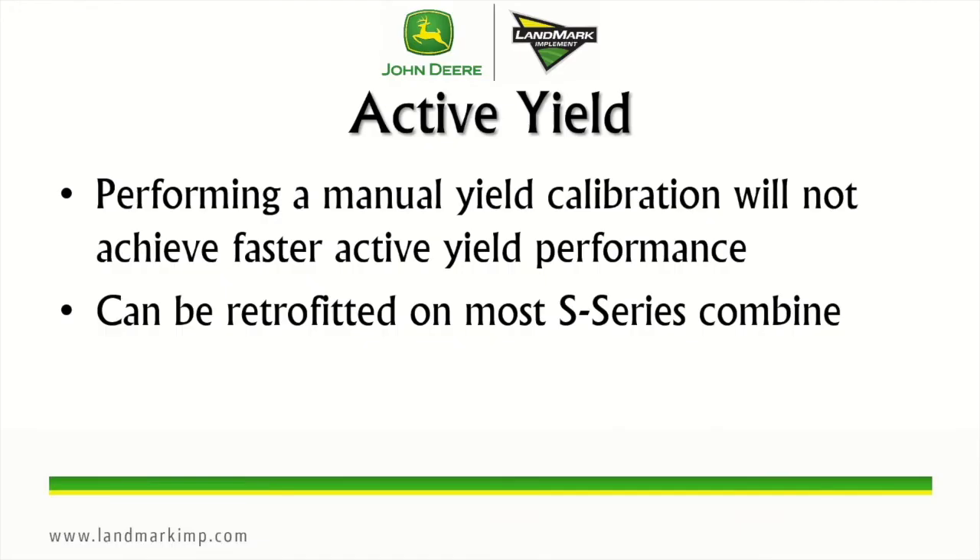A couple of tidbits on the active yield system: performing a manual yield calibration will not achieve faster active yield performance. Active yield still has to achieve its first 15 loads in order to start changing the calibration curve. To get there faster, it is recommended to unload as soon as the active yield load has been collected, which can be found on the active yield status page. The active yield system can also be retrofitted on most S-series combines starting in 2012 and on up. If you have any questions about active yield, please contact your local landmark CTS to get answers.